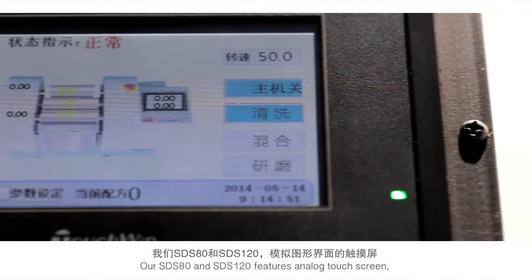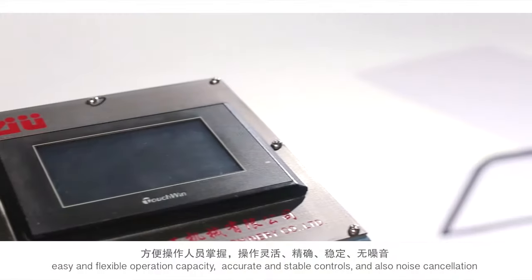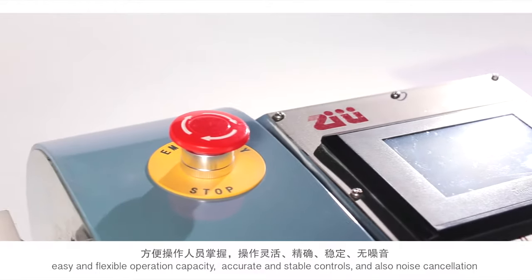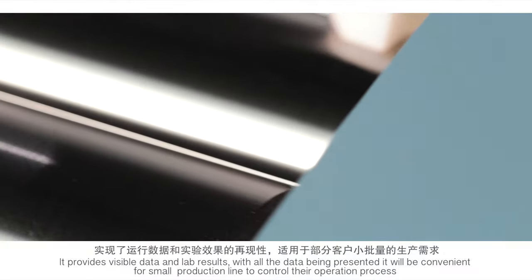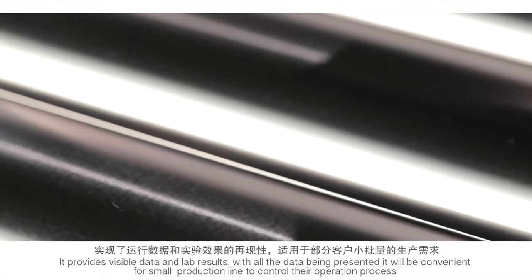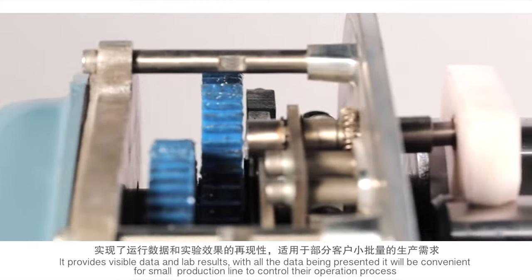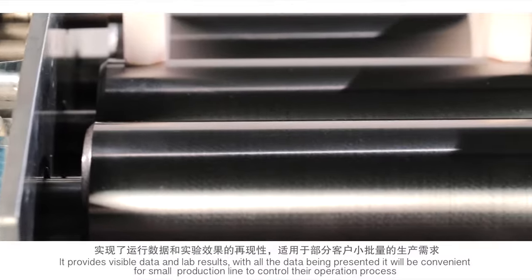Our SDS 80 and 120 feature an analog touch screen with easy and flexible operation, accurate and stable controls, and noise cancellation. It provides visible data and lab results, and with all the data being presented, it is convenient for small production lines to monitor and control the operation process.